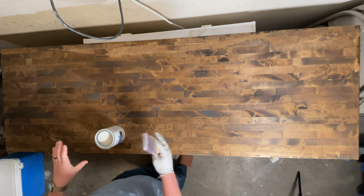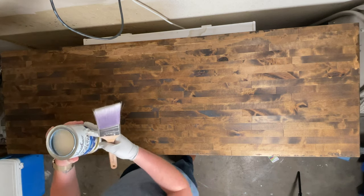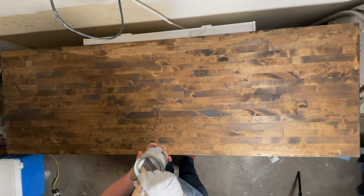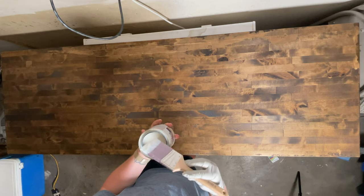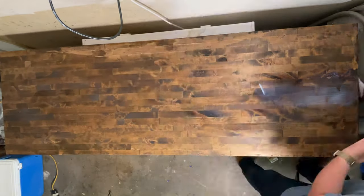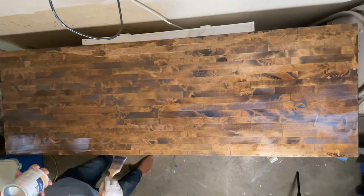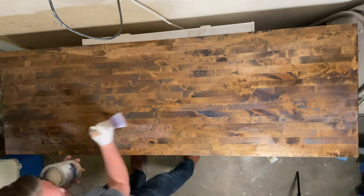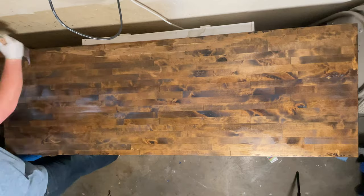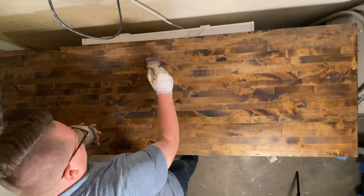Now you're ready to seal the top. After a few hours of drying — I think I did this the next day — put the polyurethane on. It has the thickness of Elmer's glue, so it's a lot harder to spread than I expected. This was a very time-consuming process, longer than staining. Follow the same method, going with the grain, for the best result. Mine ended up coming out a little gritty, but I decided to keep it that way and didn't sand it after.